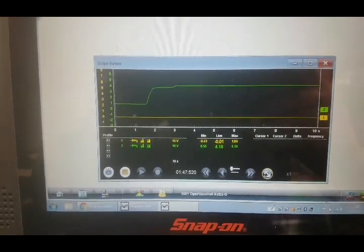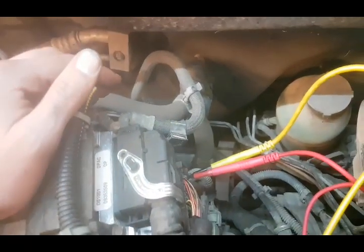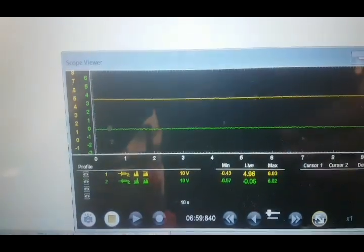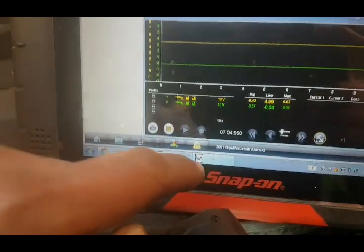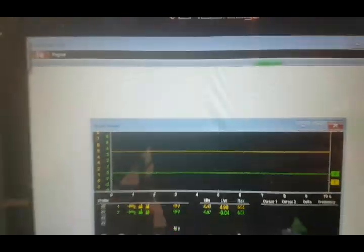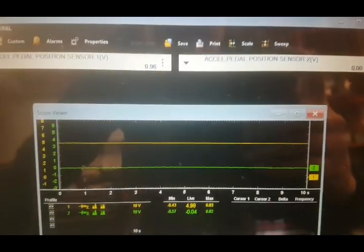So now we need to check the outputs. We've moved our probe points to the outputs - these are the outputs that are going to the pedal. These stem out regardless of the revs, whether the engine's on or off - as long as the ignition's on, they're just supposed to be a steady 5 volts. We have 5 volts on one and nothing on the other. That reads zero at the same time as the pedal sensor is reading zero. So there's no output feed to it.